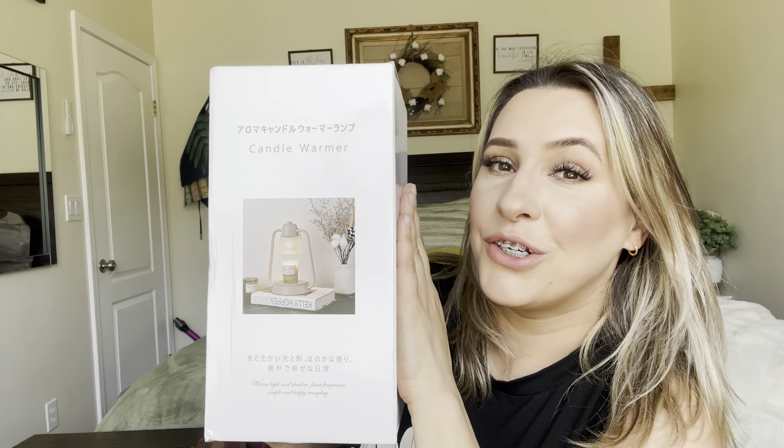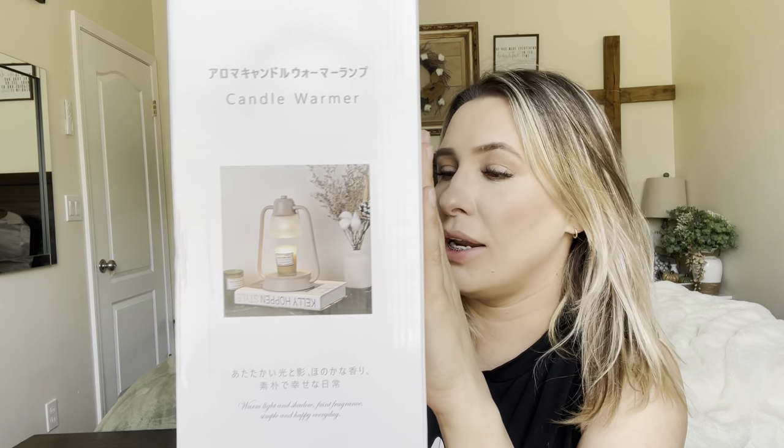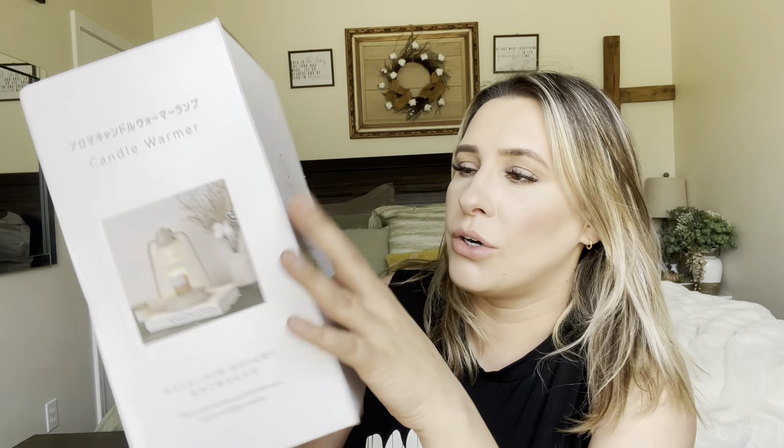Hey everyone, welcome back to my channel. If you're new, welcome — my name is Arlene. Today I'm going to be reviewing this candle holder right here, very beautiful and modern. They do have it in a few different colors — you can get it in black, white, or brown. Let's go ahead and get right into this and see what color I got.